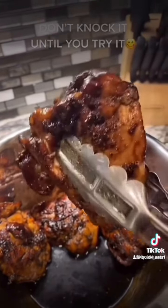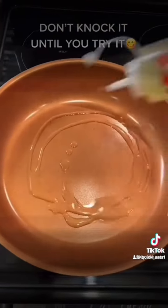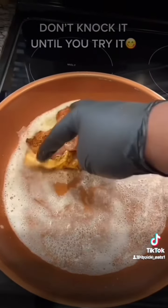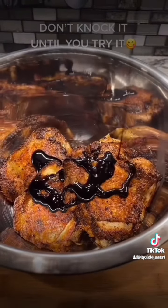Let's make some Dr Pepper cherry chicken. Get four chicken thighs, add some seasonings, hand mix your chicken very well. Add some oil to the pan, some melted butter, cook your chicken skin side down first — six to eight minutes on each side until it's good and crispy.